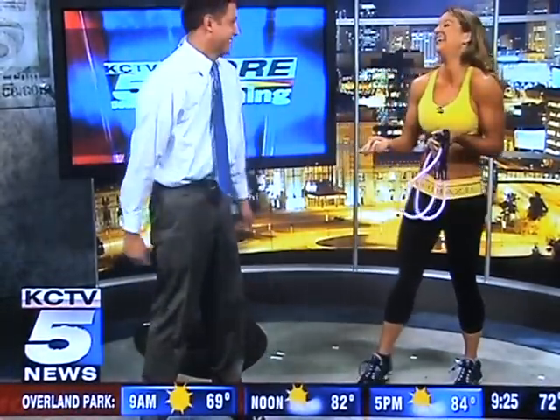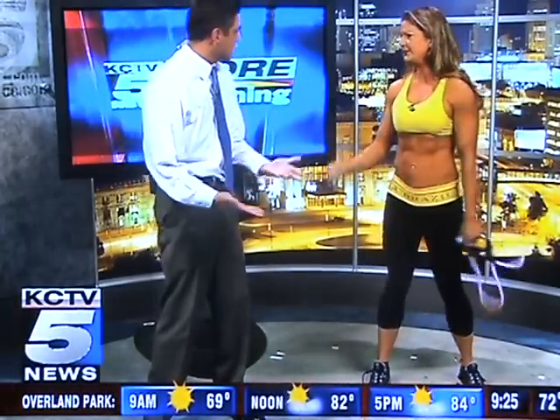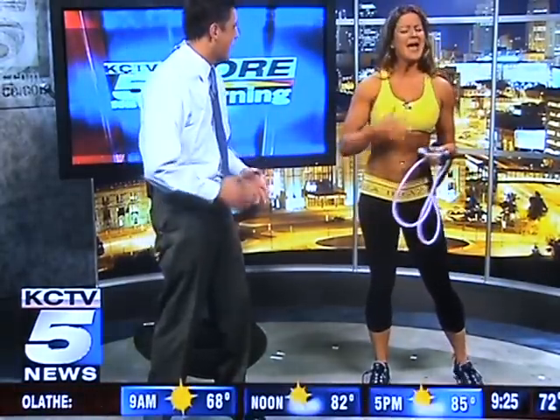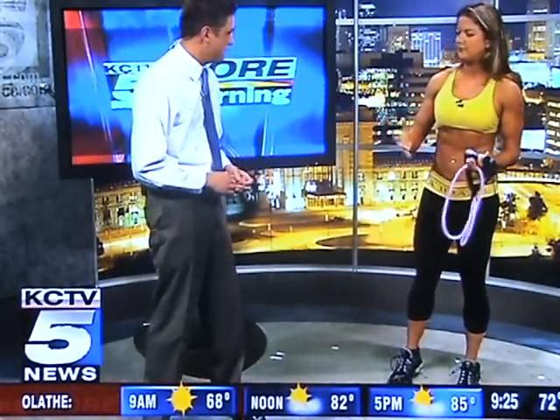This is great, Diana! This is awesome. If I can do it, anyone can do it. If you have a chair, you can use that behind you too. You can also have some dumbbells, or even like a laundry detergent bottle — get creative with it. You can also do push-ups, a very excellent exercise for the upper body.